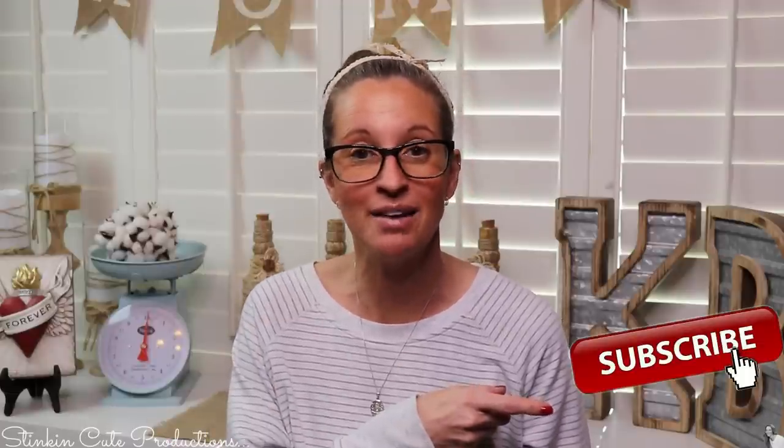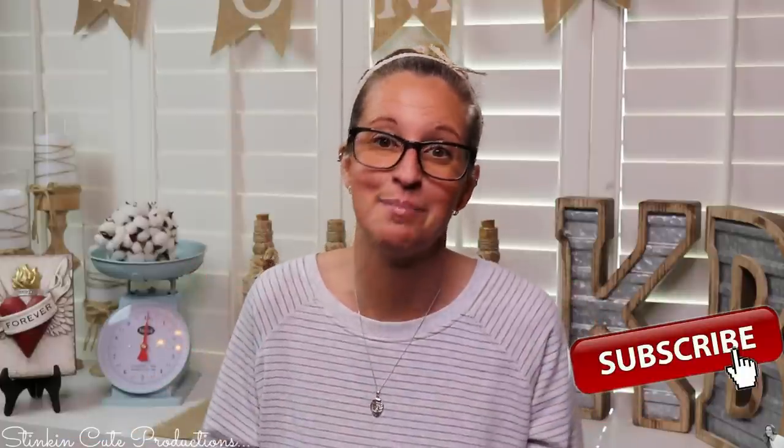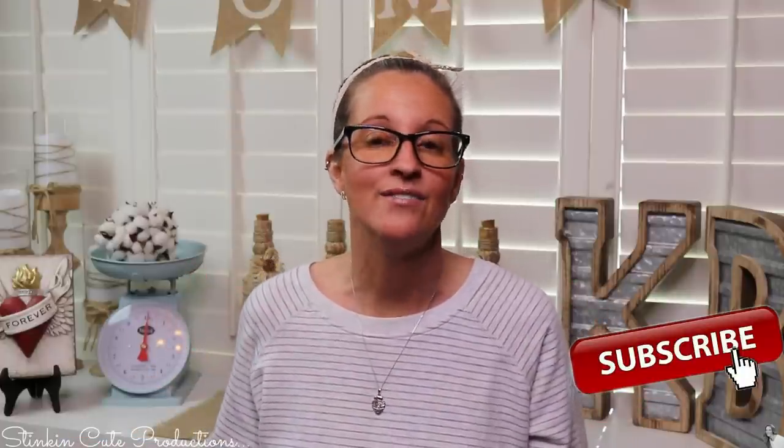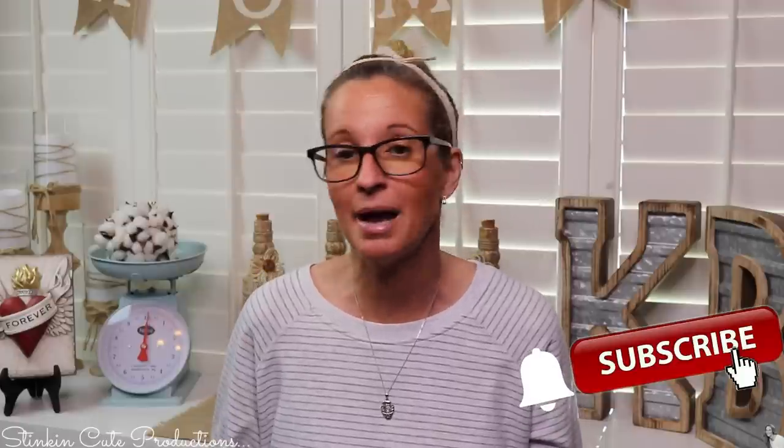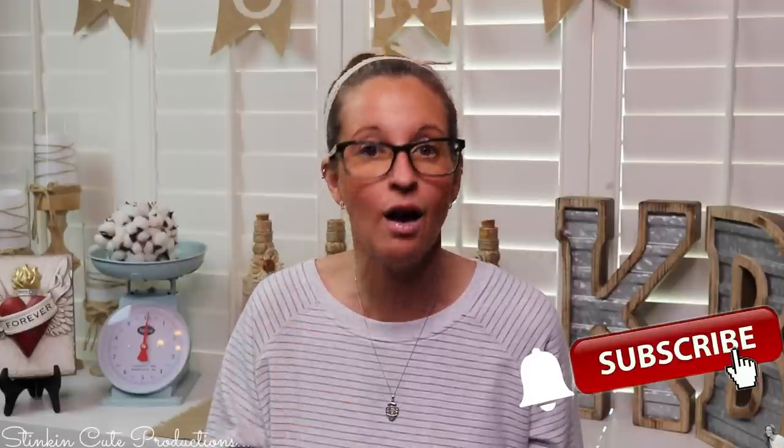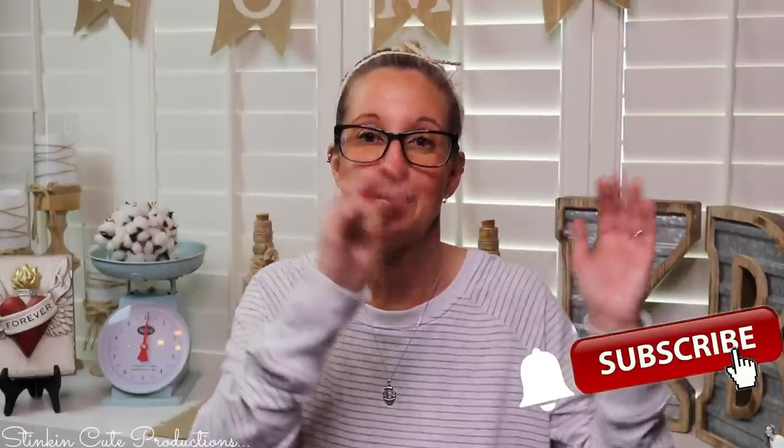Hey everybody, welcome back to Kelly Barlow Creations. If you're new to my channel and you're stopping by for the first time, thank you for stopping by and welcome. Stick around by clicking that red button for more crafting on a budget videos to come. And if you click the bell, YouTube should notify you every time I upload a new video. If you're interested in following me on social media, you can find those links in the description box below.